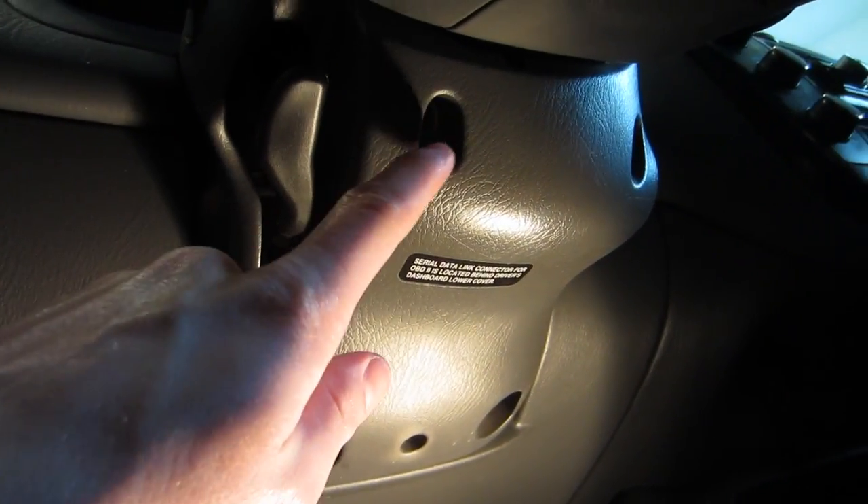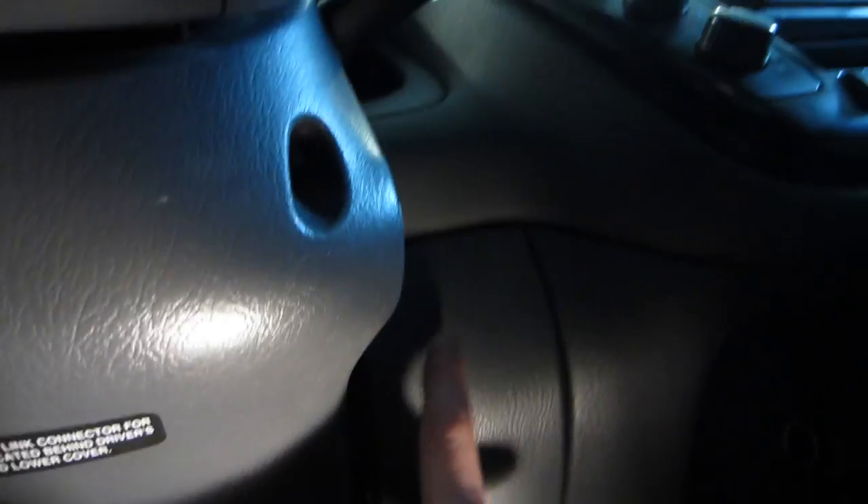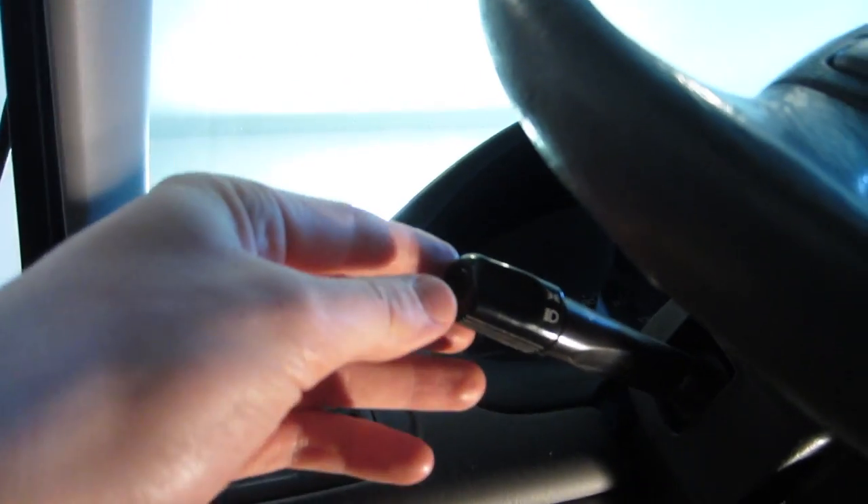First step is to remove these three screws and then take off this dash. You have a screw there, here, and here, and I think there's one hiding up there. Once you do that, we can take all these guards off and then get to the stalk.